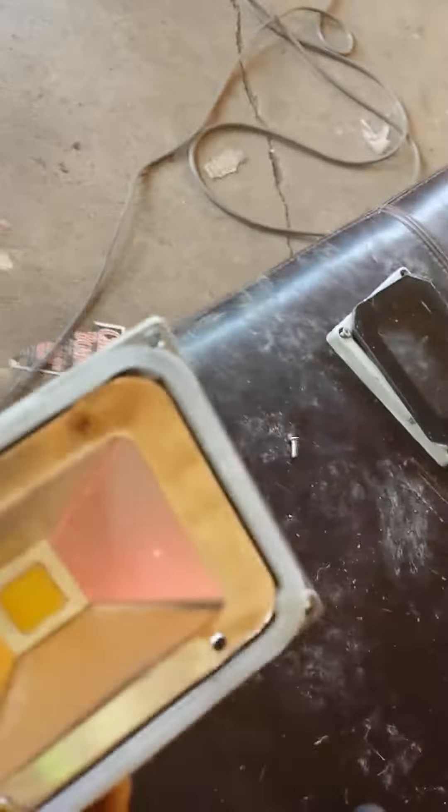They're not watertight anyway, so use them for what they are. $6 on eBay. Don't fall prey to the scam.